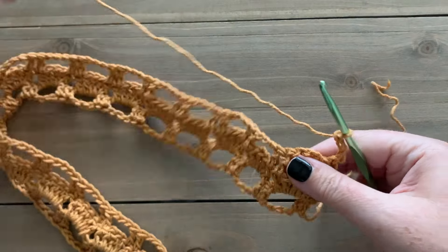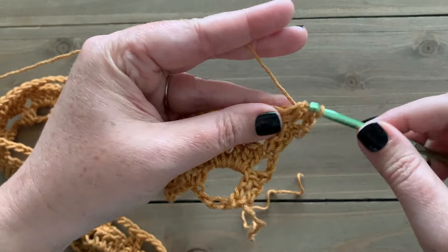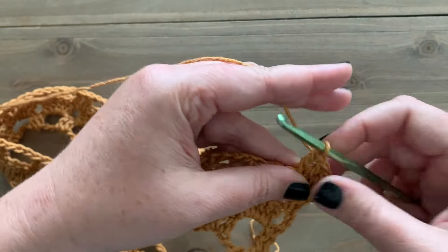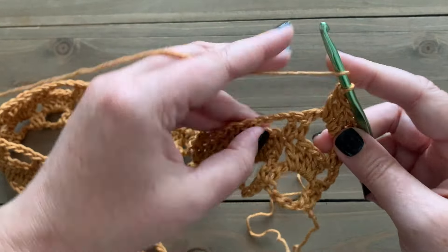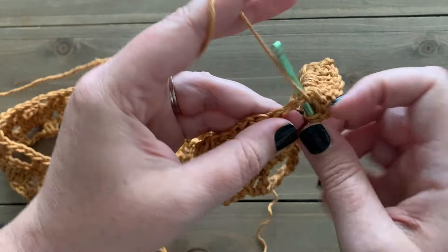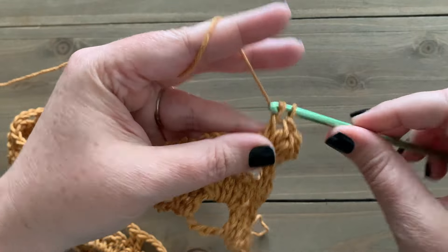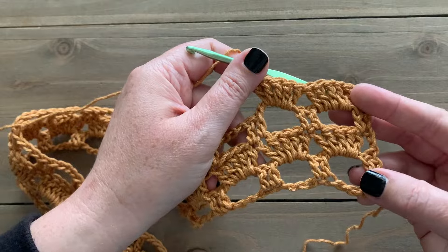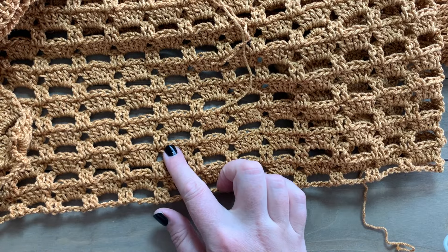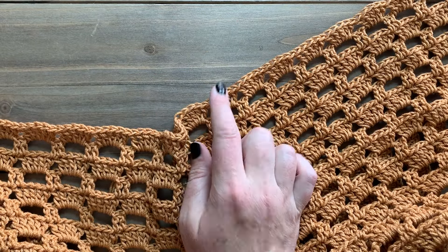The next row is a row two repeat — work five double crochet into those chain-three spaces — then just continue to repeat rows two and three for the back panel. It's just one solid rectangle, nice and easy, and it works up very quickly. Depending on what size you are making, you will either end with 54 rows or 56 rows, but you will be ending on a row two repeat. Go ahead and work up the rest of your back panel. The bottom section of the front panel is worked exactly the same as the back panel through row 42.